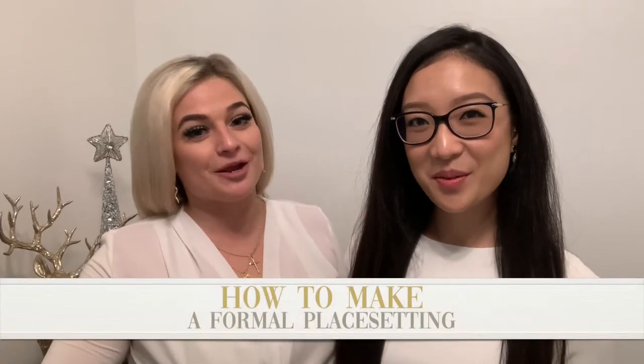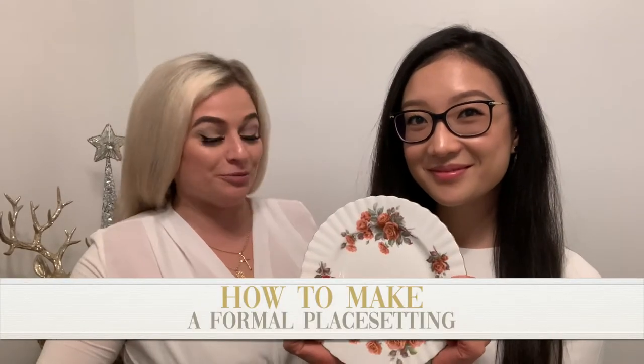Hi everyone, we're from Crocs Events. My name is Charlotte and my name is Bobby. Today we're going to show you how to make a formal place setting.